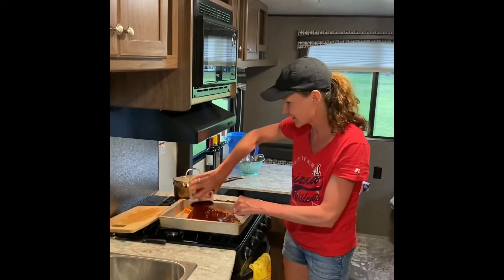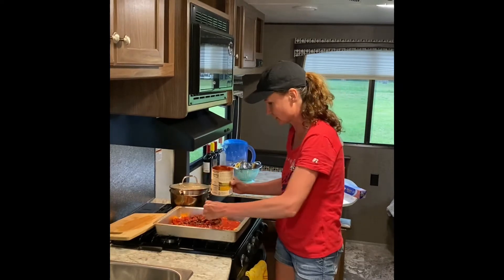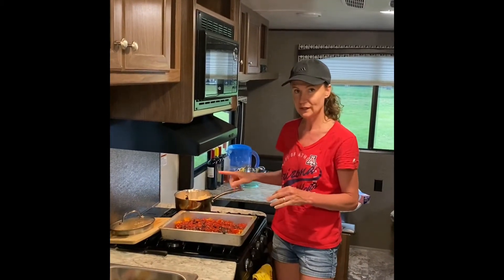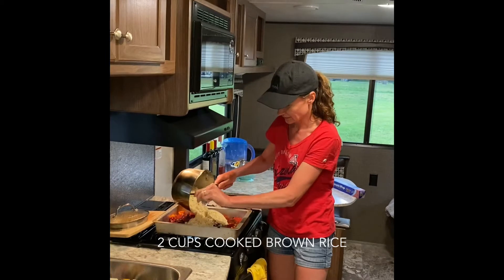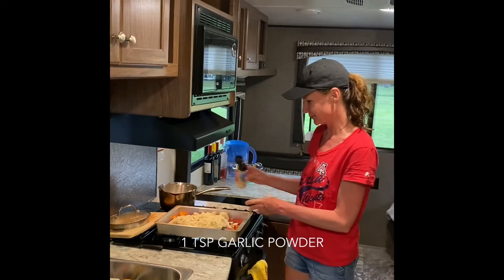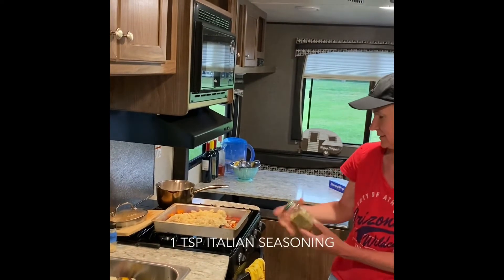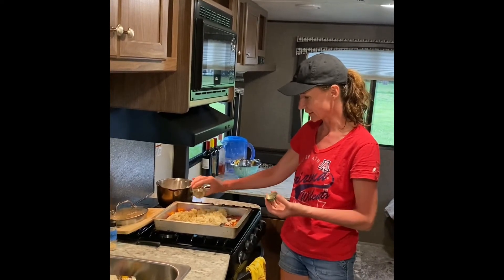One can of crushed tomatoes — usually I would use one can of crushed tomatoes and one can of diced, but we're just going to use the crushed. I already made the rice; it takes a little while, so I cooked up one cup of dry rice which is about two cups of cooked rice. I forget exactly how much garlic — I think it's about a teaspoon or so of garlic powder, and maybe a little Italian seasoning. I keep limited spices in the camper; Italian seasoning is great because it has like everything in it.